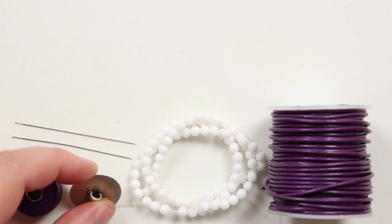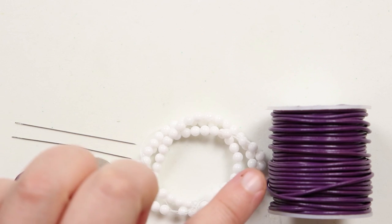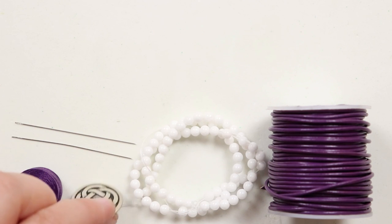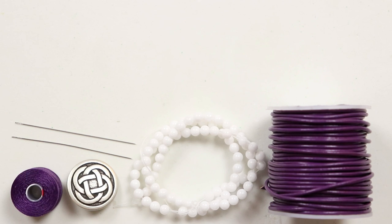What you just have to make sure of is that whatever button you use, the loop on the back is large enough for two lengths of your leather cord to go through. So that's the button I'm using for the closure. Let's get all the materials together and get started.